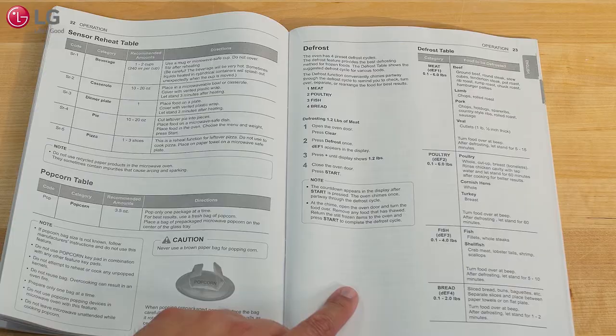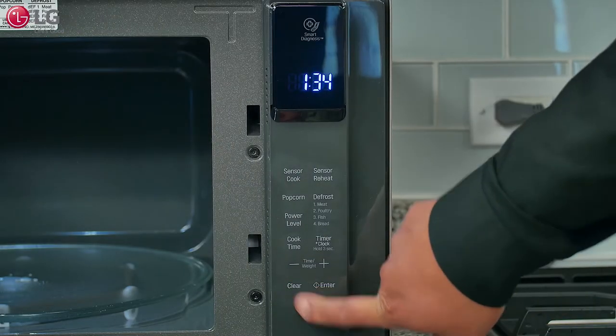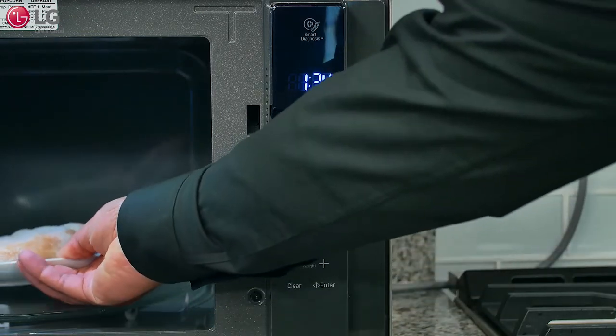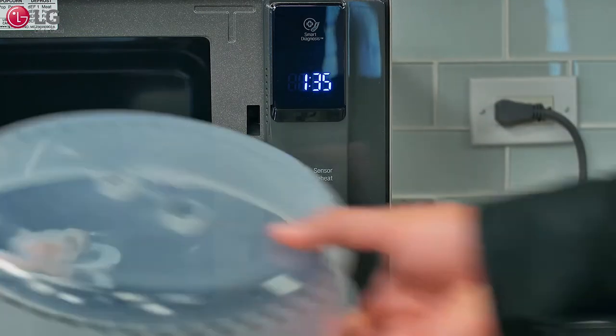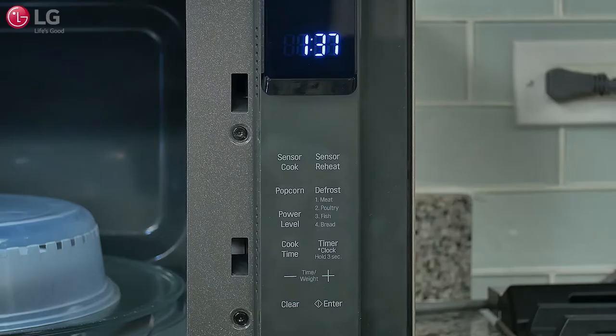For example, to defrost a boneless chicken breast: open the door, press Clear, place your food item into the center of the microwave oven for best results, and be sure to use a microwave-safe cover when cooking. Press Defrost — DEF1 appears in the display.